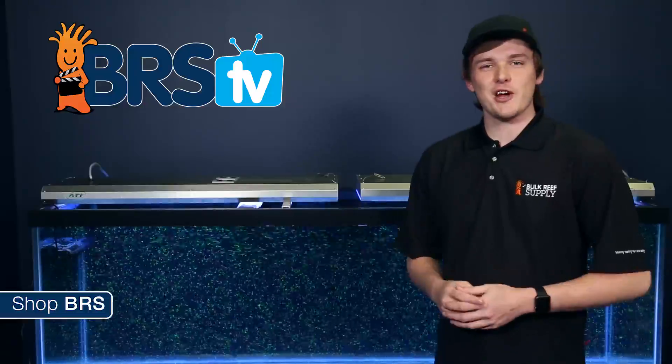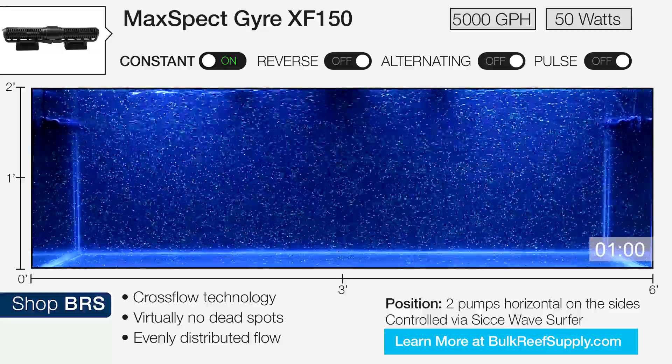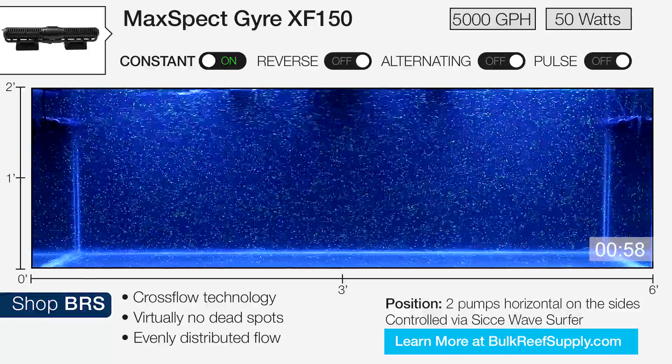This configuration is one of our favorites: the two gyres hooked up to a CJ wave surfer controller on opposite cycles to create extremely randomized flow.